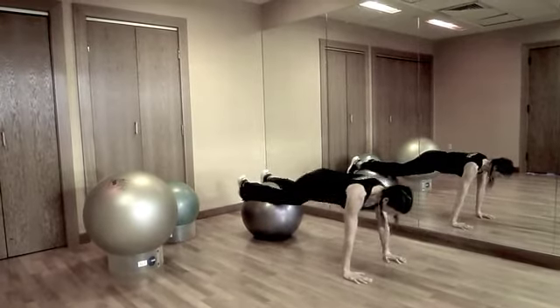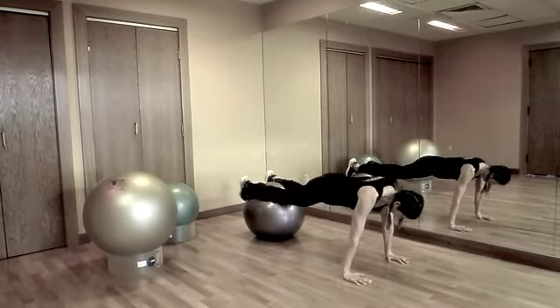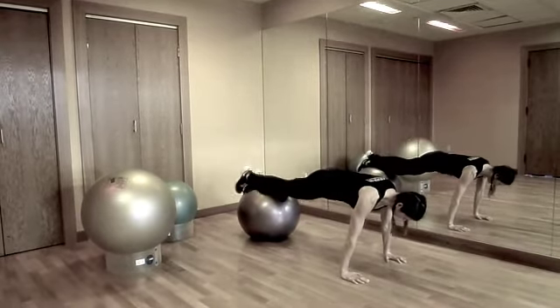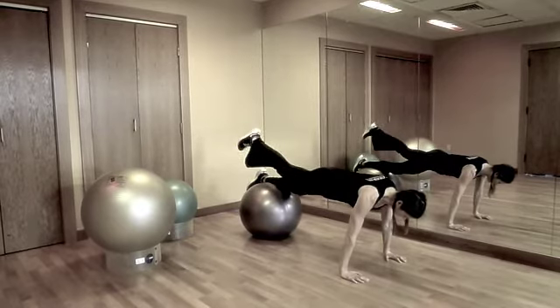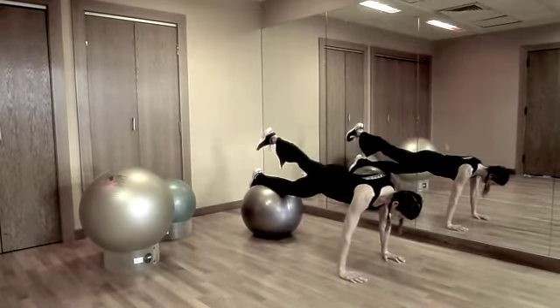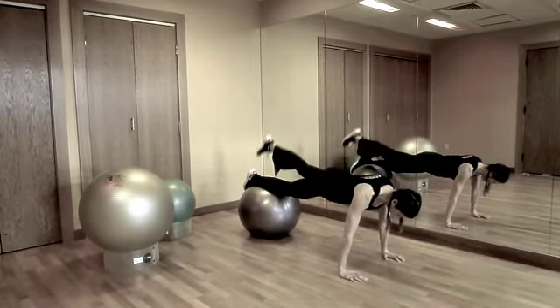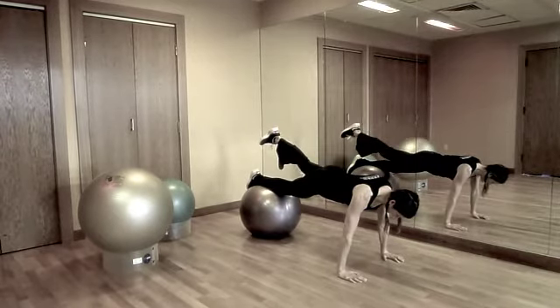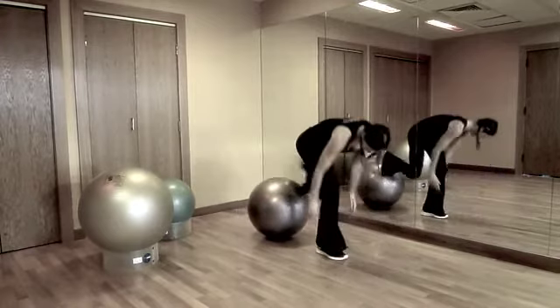Next, try lifting a leg. Lift your leg while maintaining balance and coordination on the ball. This exercise is a great way to challenge your whole body — it requires a tremendous amount of core strength to stay on the ball and maintain proper form. Remember to keep your hips stationary, fire your glutes, and lift your leg long without any bending or sagging in your middle.